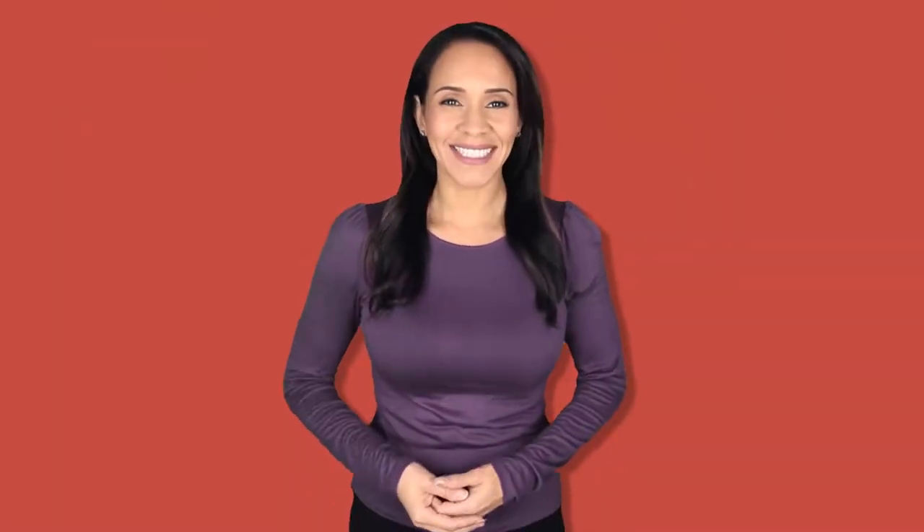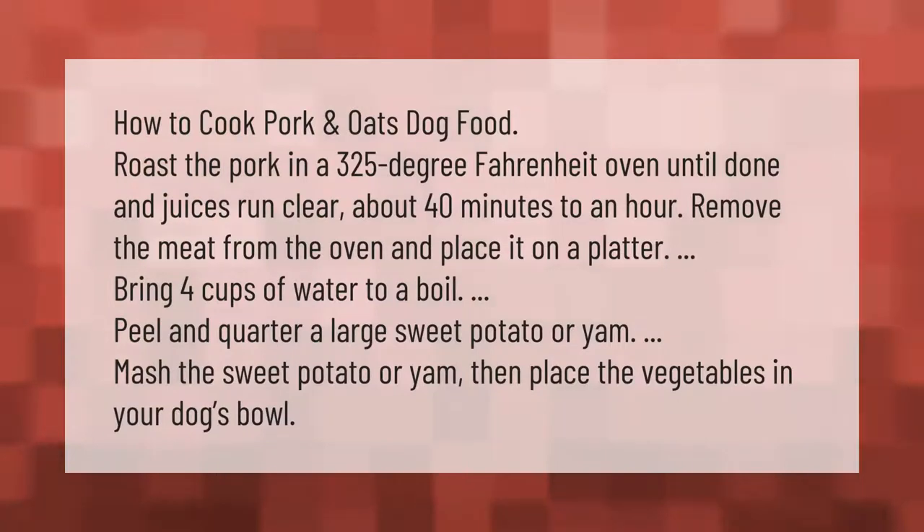How to cook pork and oats dog food: roast the pork in a 325 degree Fahrenheit oven until done and juices run clear, about 40 minutes to an hour. Remove the meat from the oven and place it on a platter. Bring four cups of water to a boil. Peel and quarter a large sweet potato or yam, mash it, then place the vegetables in your dog's bowl.